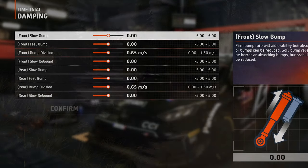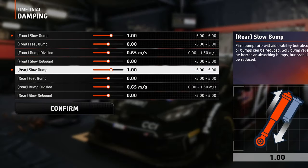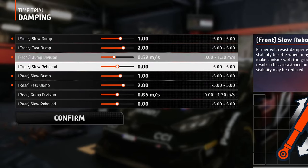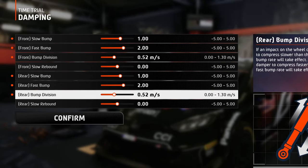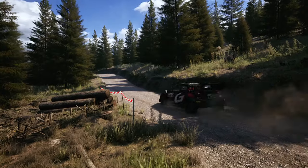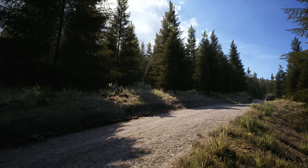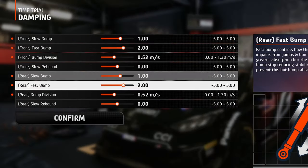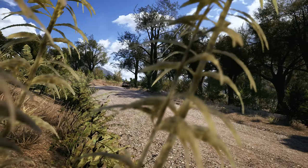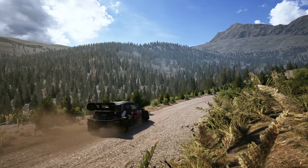In the damping tab, I've gone with a more asphalt-like setup. The slow bump is set on the stiffer side, as well as the fast bump with just one click stiffer. The bump division is set just below the medium value because there are no big jumps here — nothing is going to slam the car down other than a few bigger crests — making the ride feel more linear. The rebound can be left at zero because the car won't be getting in the air too much on Chile.